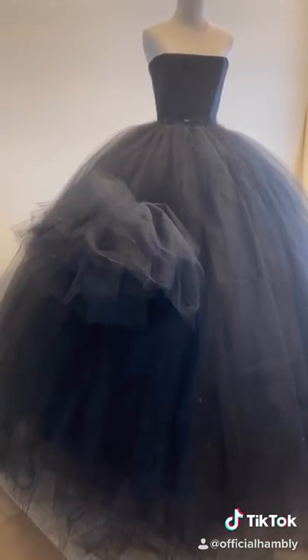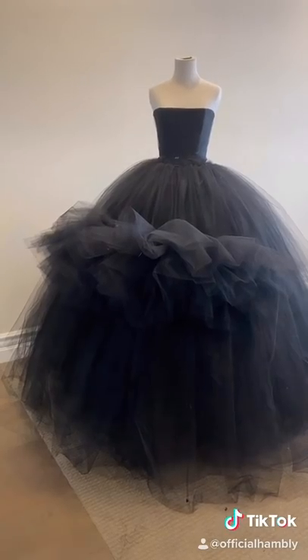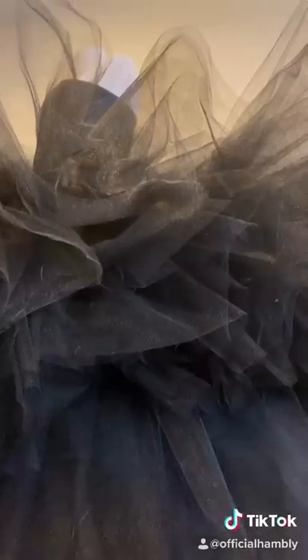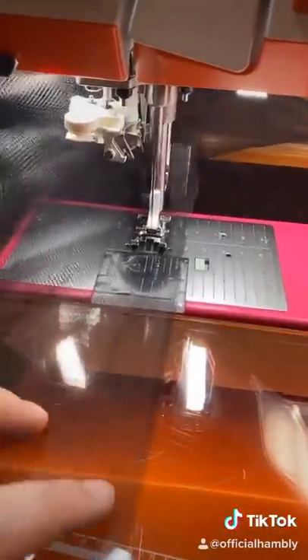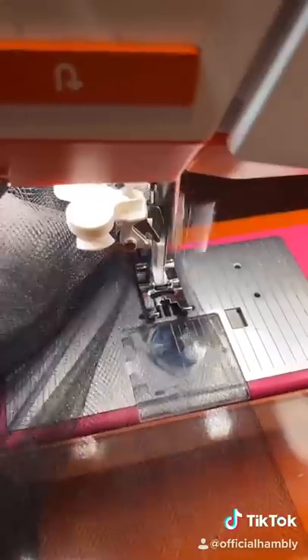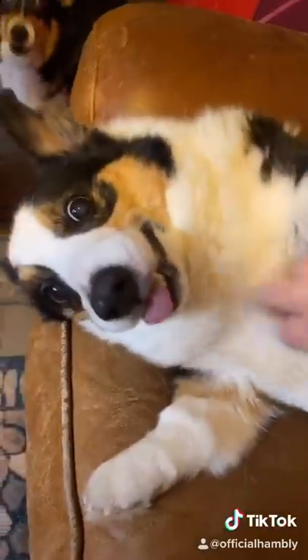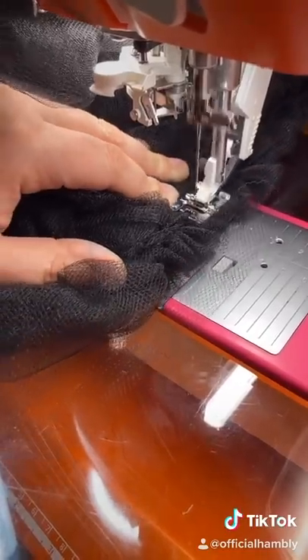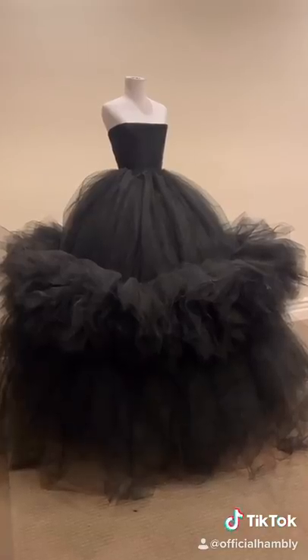Fold your noodle in half and stitch. Now you're just going to repeat until you feel like dying — 20 yards, 30 yards, 40 yards. Then cut one more layer of tulle to attach the ruffle to. Gather the final piece and there you have it.